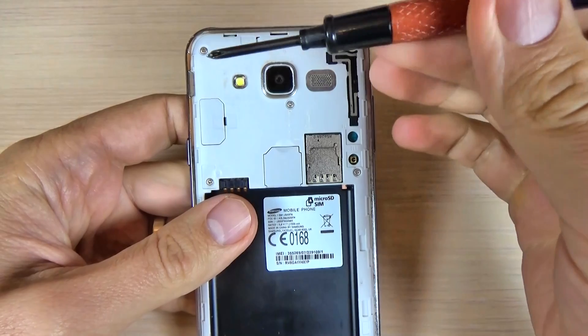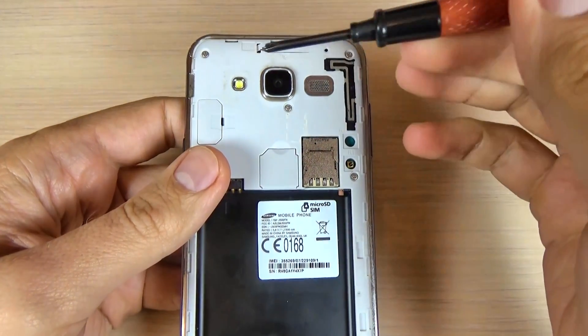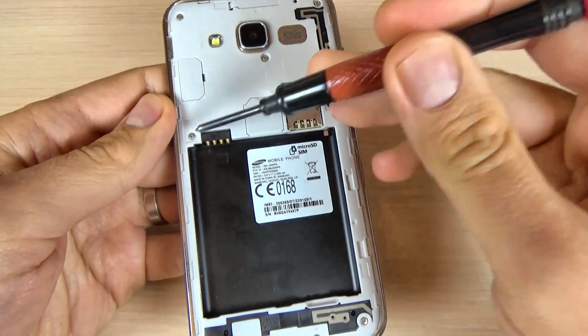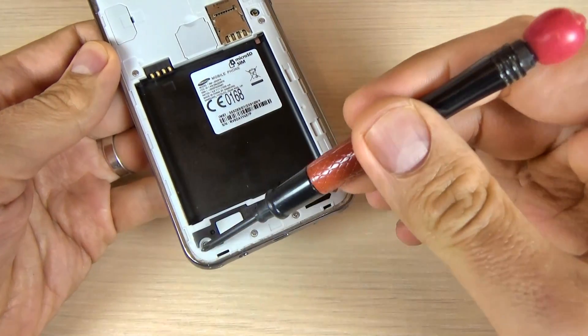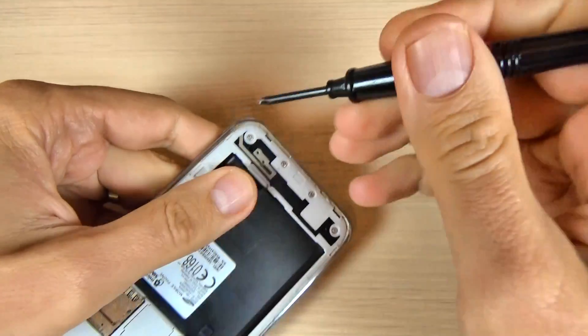Now you must remove the screws from the back, and we have one, two, three, four, five, six, seven, eight, nine screws. So let's remove these screws.